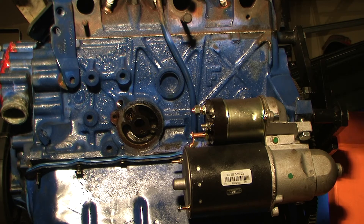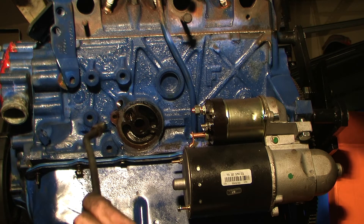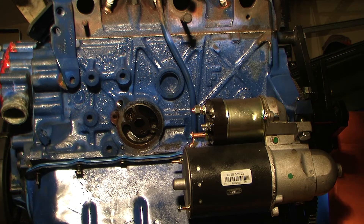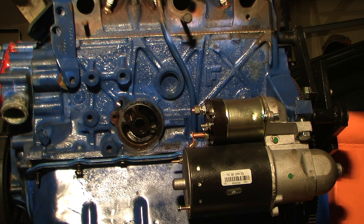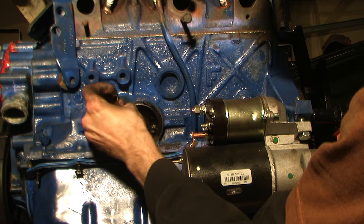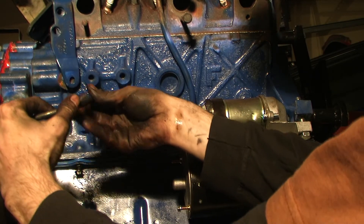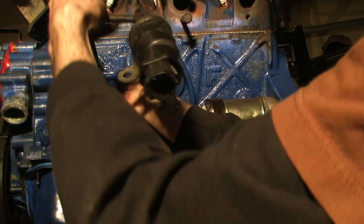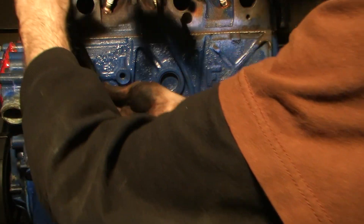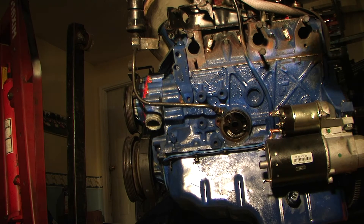Now that we've got the bolt removed from the engine, we're going to install the Fiero oil pressure sending unit. It actually doesn't thread up exactly right — it's close — but we will need an adapter. You can get this adapter from Rodney Dickman's website. We'll just screw it in and cinch it down, and then you should be able to thread the Fiero oil sending unit on by turning it. Mine's seized up, so I had to spin the whole thing. And there we have it — that's how you install the oil sending unit for a 3.4 liter push rod conversion for a Fiero.